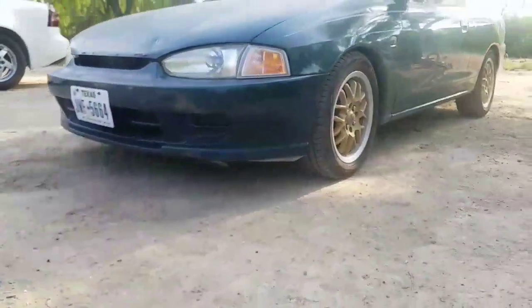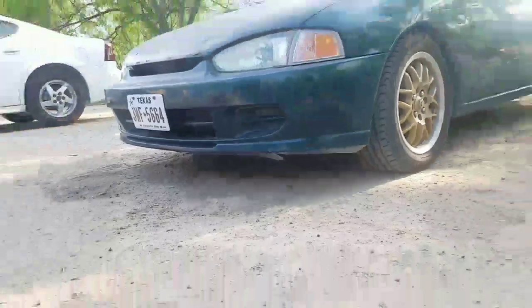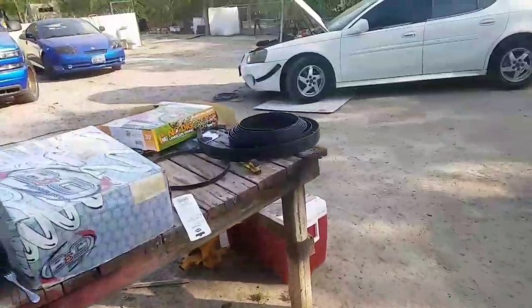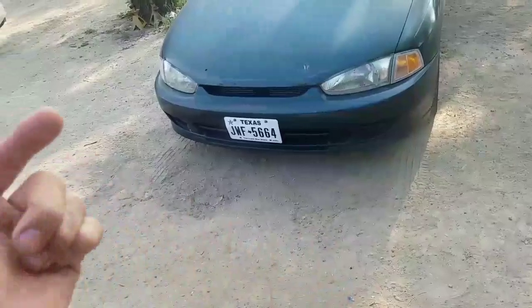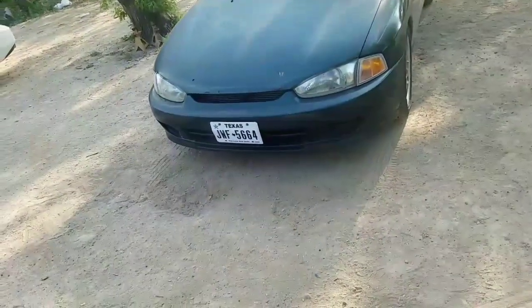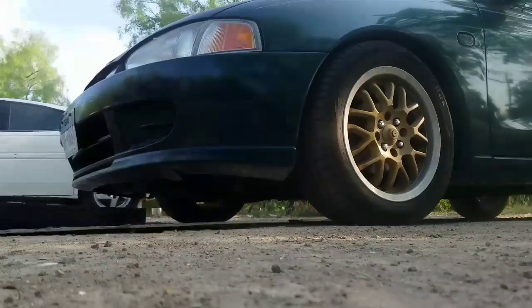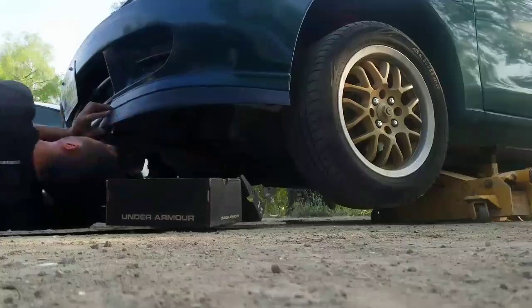I'm gonna put the camera on a timelapse video so I can do this real quick and show you guys what it looks like. This is my first attempt — I'm definitely thinking of doing a fiberglass one later as a whole single piece, but for now I'm doing this. Once I'm ready to take it off I'll just unbolt it and have the original bumper. Let's get started.